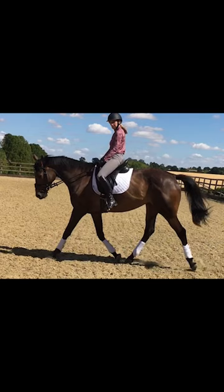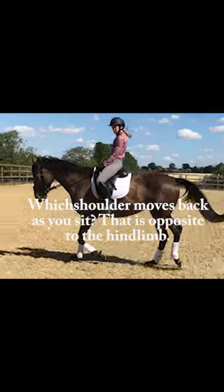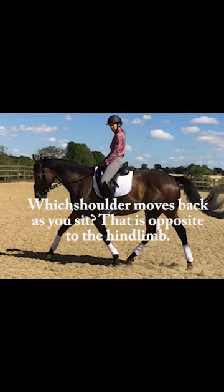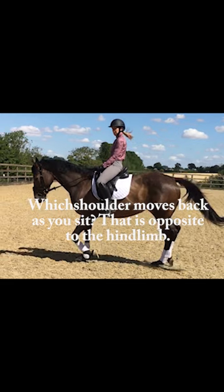In rising trot this rider is sitting as the hind limb closest to the camera pushes off from the ground. She is doing the same for the opposite forelimb, returning to sitting as the shoulder moves back to make ground contact.